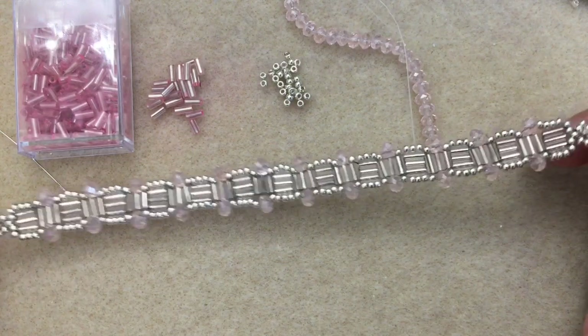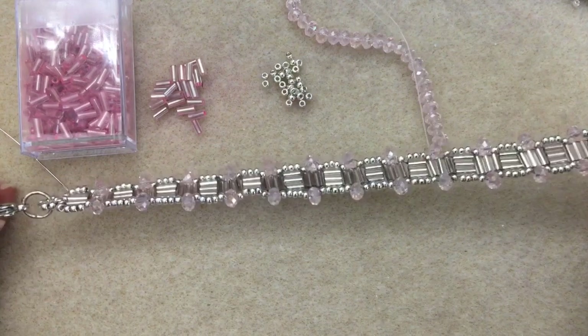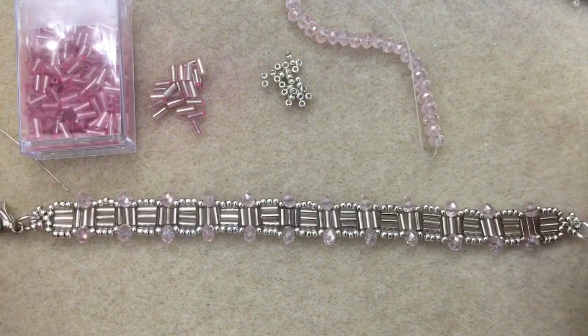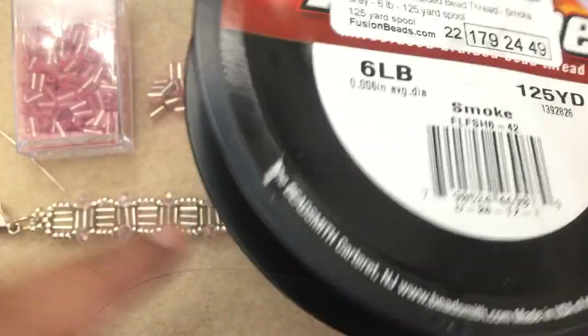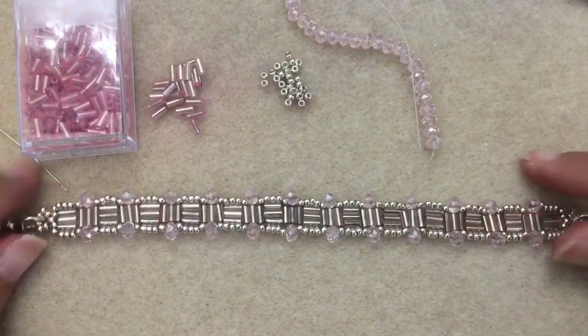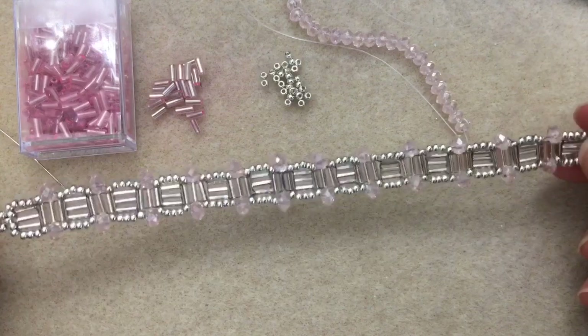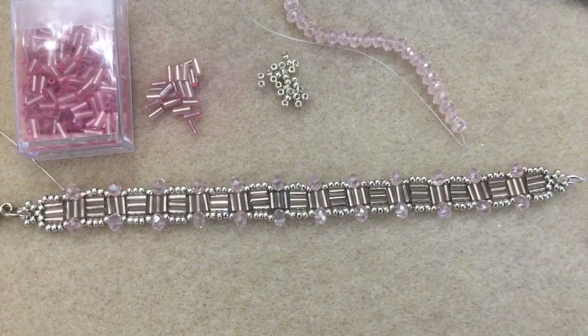And then, of course, the rondelles. I'm using fireline thread, 6 pound. I've used the smoke because that creates greater contrast so you can see what I'm working with. But of course, go ahead and use the crystal if you're using a light color. But that's all you're going to need, and let's get started.